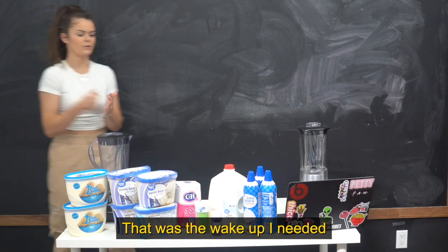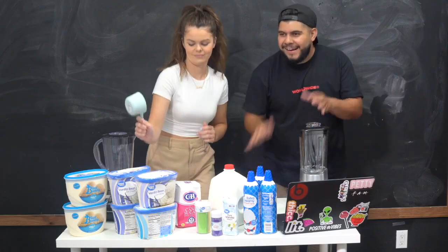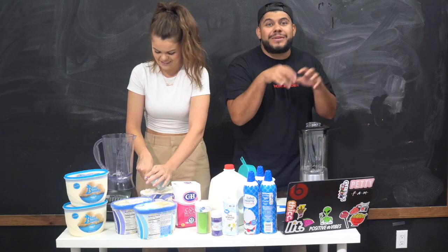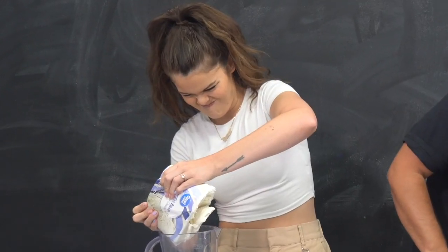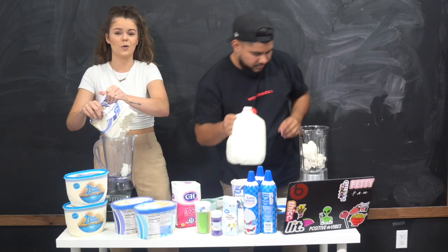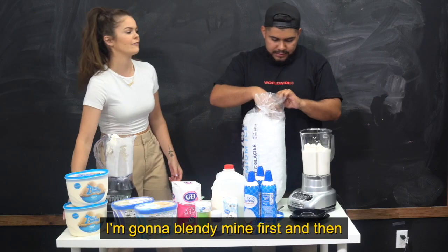I'm so excited for this — that was the wake-up I needed. So first let's start with the vanilla bean ice cream. If you guys see that the cards are jacked up, the freezer here isn't very big so I had to squeeze a lot of stuff. I just really want to squeeze the whole thing out and throw it in there. I did it. You've got to let that sit — you're going to add ice to it? Yeah, you're supposed to, because that's what makes frappuccinos blendy. I'm going to blend mine first and then add ice to it — see who the better blender is.